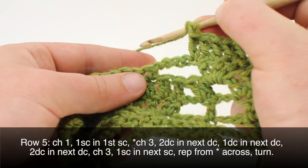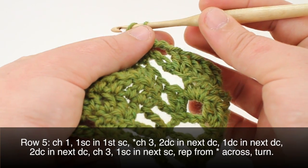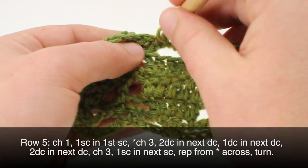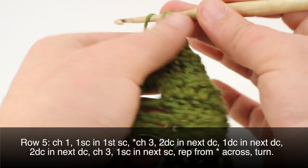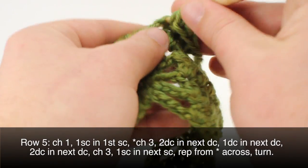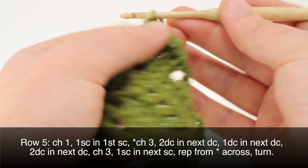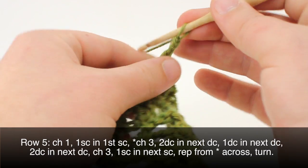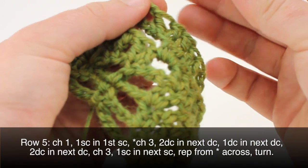Then we'll do a single crochet into the next single crochet. We'll repeat this sequence to the last repeat in our row: chain three, two double crochets in the first, one double crochet in the next, and two in the following. Chain three again, and finish up our row by doing a single crochet into the top of our turn chain. Then we can turn our work.